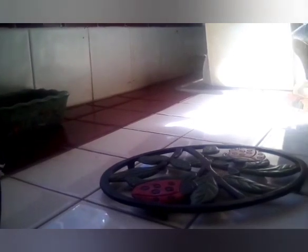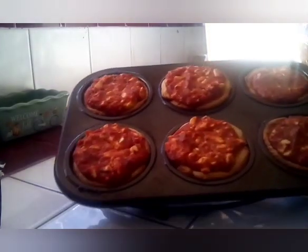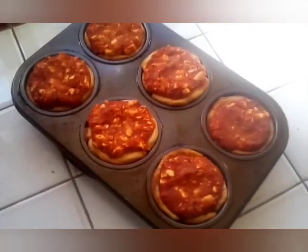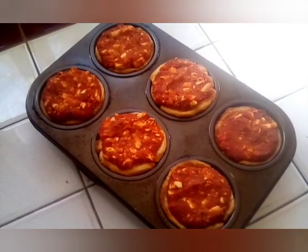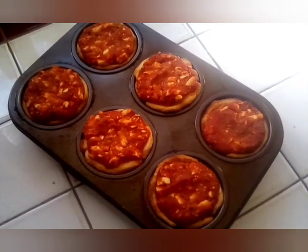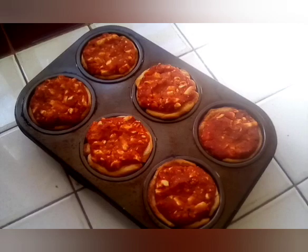We have our oven ready and we are going to put them in. We are now going to take our feta bites out of the oven, and this is what they look like when done. And these are feta bites! If you like this video, please like, share, and subscribe for all upcoming videos.